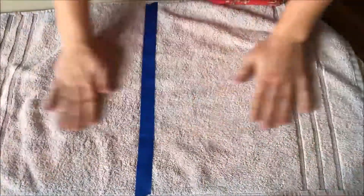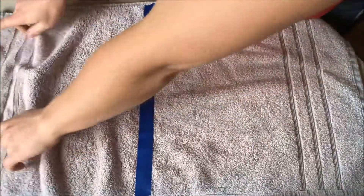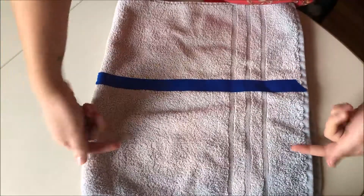You lay it nice and flat, then you're gonna take your hands and go to one side and fold over so it goes across that line. Now we have this new line here and we're gonna fold it over that way too.